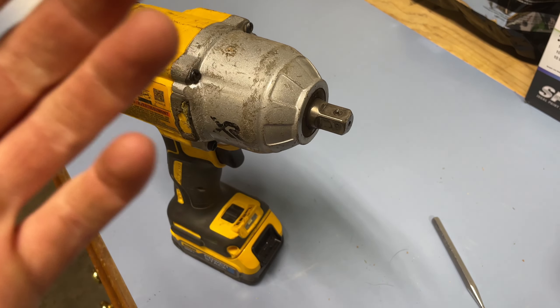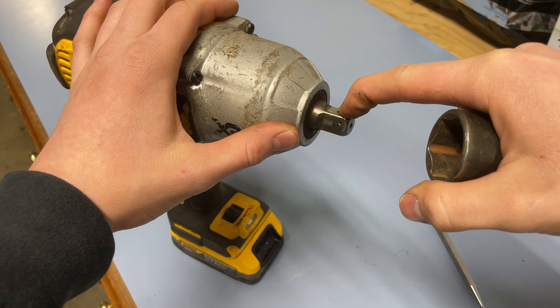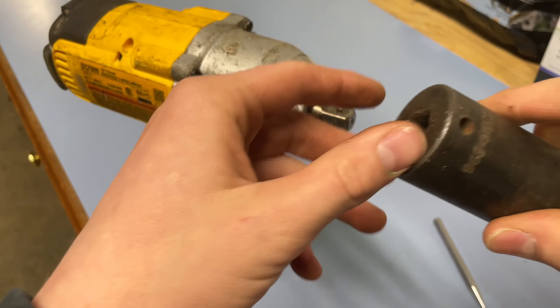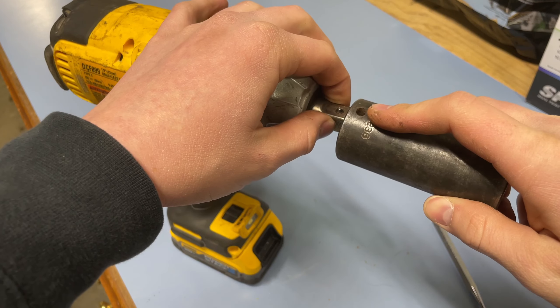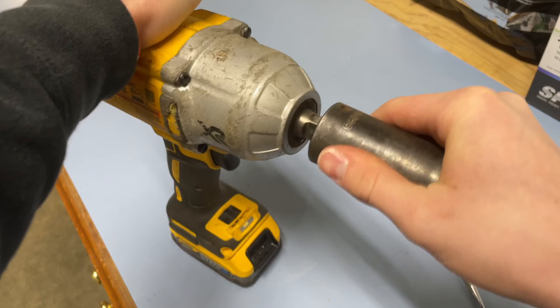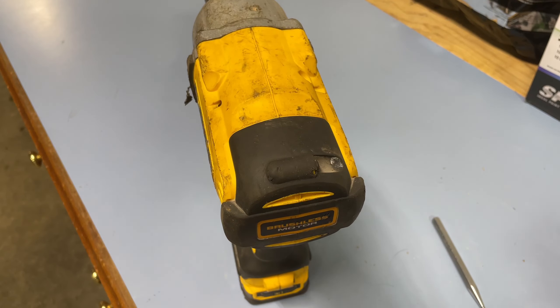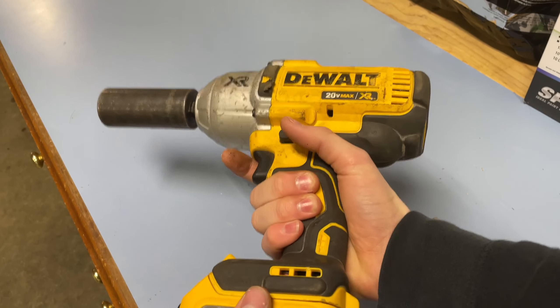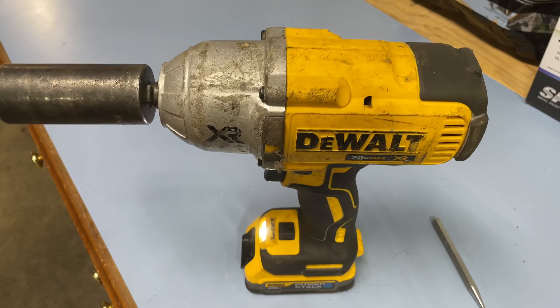Now to put the socket on your impact, locate this little pin — you'll find it right there. Take your socket and look for this hole, line them up, then firmly press your socket onto your impact. As you can see, it is firmly on.